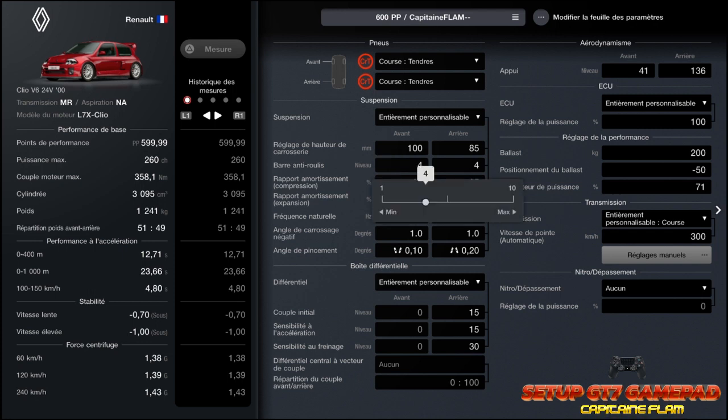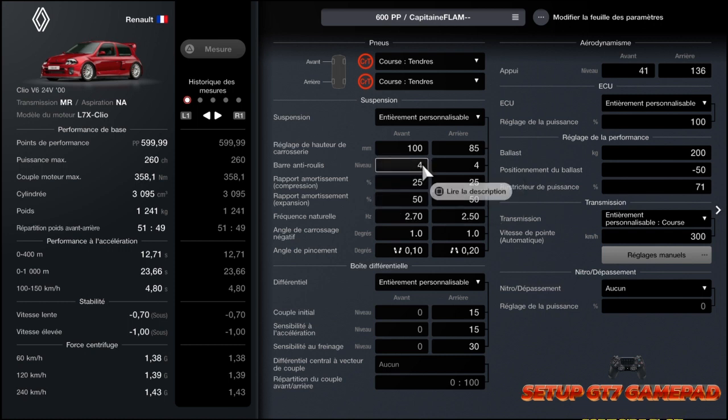Au niveau de la barre anti-roulis, une barre anti-roulis pas trop dure : 4, c'est largement suffisant. Sinon vous pouvez avoir des problèmes de sous-virage si vous mettez trop dure. Donc là c'est parfait, elle tourne bien, c'est nickel. Et 4 à l'arrière aussi pour éviter qu'elle survire, donc pas trop dure. Si vous mettez plus, vous aurez des problèmes de sous-virage.